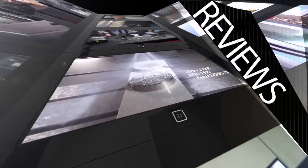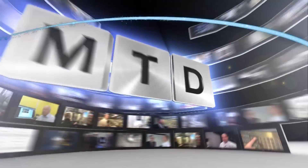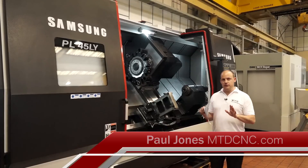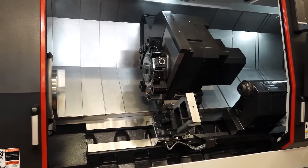MTD CNC, bringing you the latest engineering news, reviews, events and special offers via video media. So we've got here a Samsung PL45LY. This is a large turning centre and it's got a Y axis and a long bed.